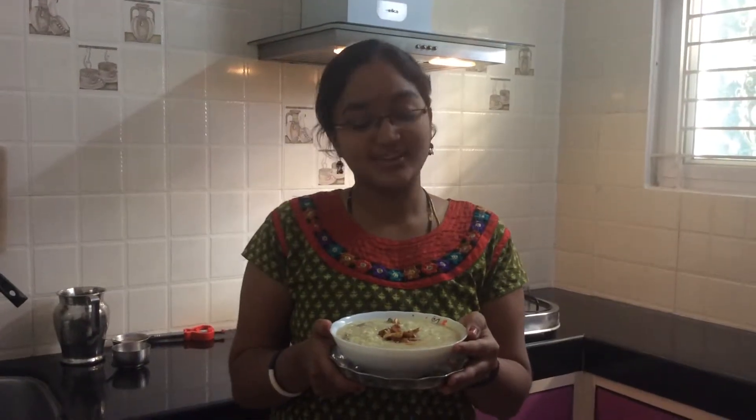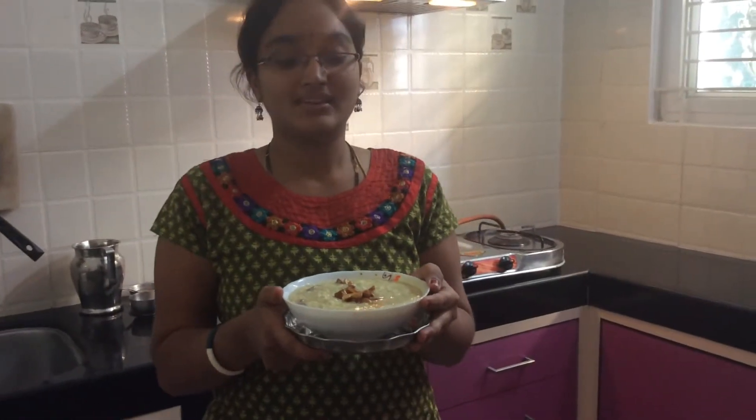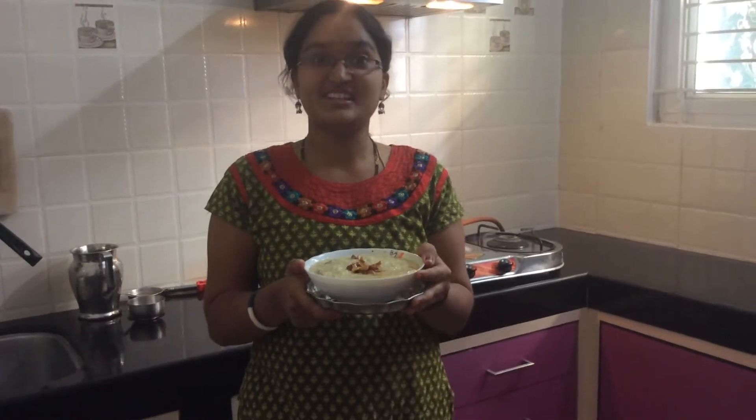So for today this is done. Again we will meet in the next recipe, next tasty recipe. Bye, take care, have a nice day.